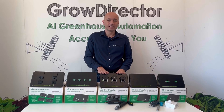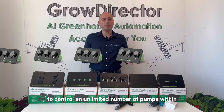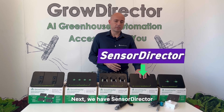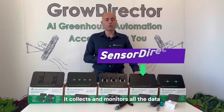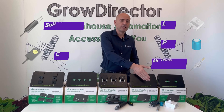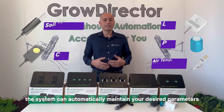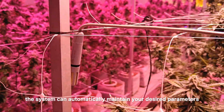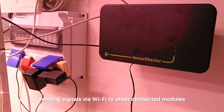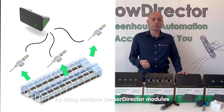One module can manage reservoirs of up to 10,000 gallons, and you can use multiple HydroDirectors to control an unlimited number of pumps within a single automated system. Next, we have SensorDirector. It collects and monitors all of the data you need 24/7. With connected sensors like temperature, humidity, VPD, CO2, soil moisture, lux, and power, the system can automatically maintain your desired parameters, sending signals through Wi-Fi to other connected modules. You can connect unlimited numbers of sensors by using multiple SensorDirectors.